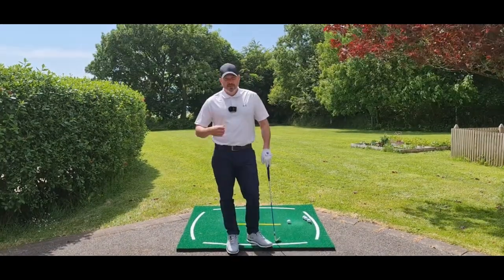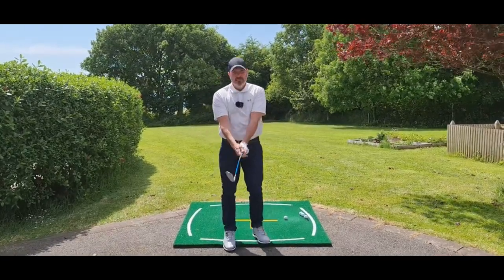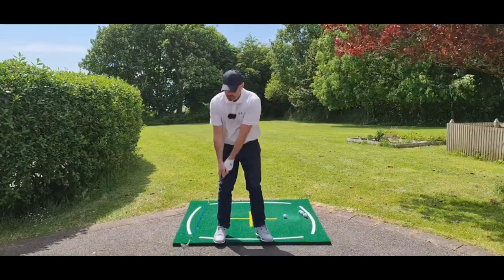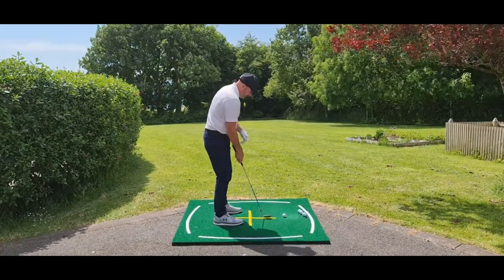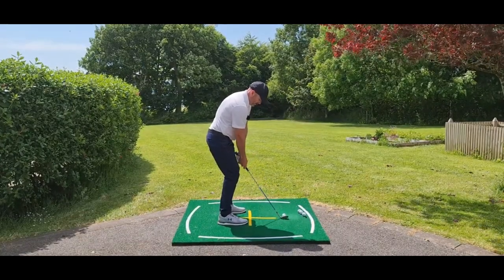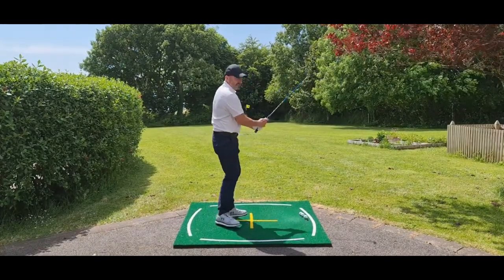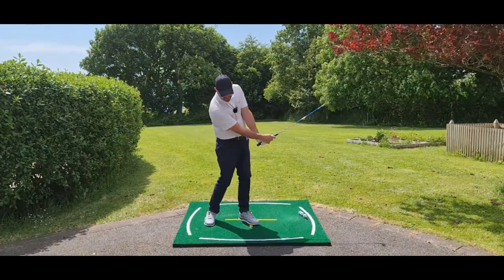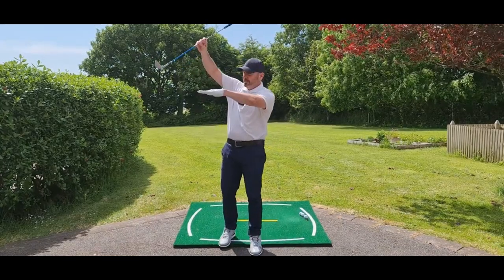Once we've got the setup, we're moving into the swing. We're looking for connection with the upper arms and the body, being nice and relaxed, and we're looking for rotation — we rotate back, we rotate through, and we let the club naturally release on the downswing. I've got about 45 yards to go here. Nice and relaxed — just rotate back and through. When I'm coming through I really get a sense of my upper arms connected to the chest, I can feel the club releasing and going at the bottom, giving me a nice shallow angle of attack, the club coming in nice and shallow to the ground.